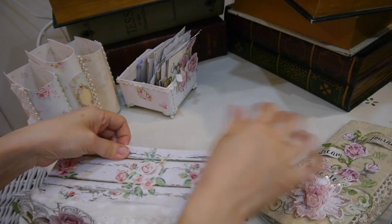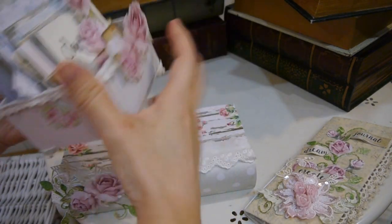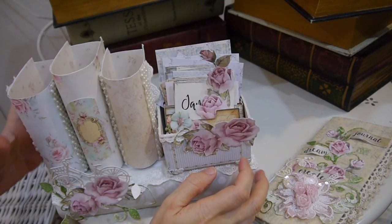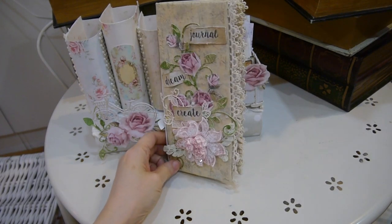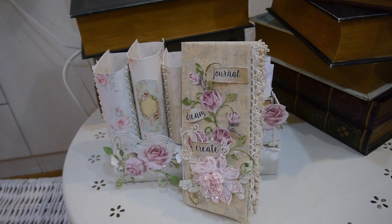Maybe one day I will do a giveaway. I have no more room space to store all the samples in my room, so I will arrange to do a giveaway soon. This is one of the organizer boxes.